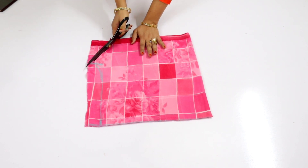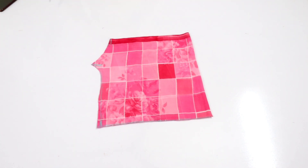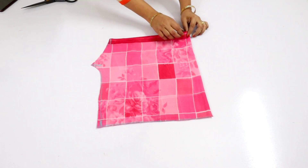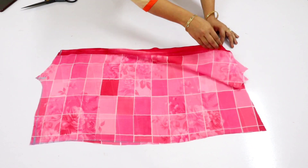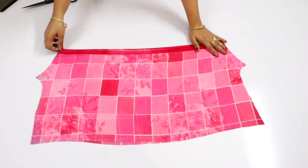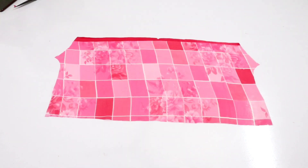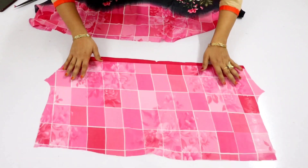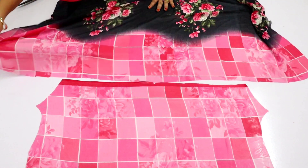Cut the top part — you can see how easy it is to cut. After that you will open it. The border is coming down, so I will cut it a little bit. Now we will take one part, and the other part will have the gathers.